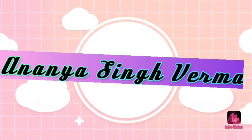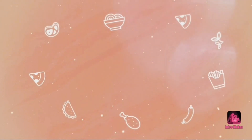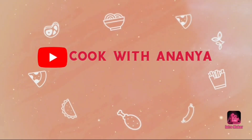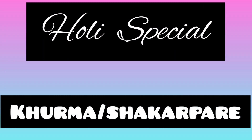Hello everyone, welcome back to my channel. I hope you guys are doing really very well. Today's cooking video will be a very special dish. I am going to make khorme, or shakar pare. We call it khorme in our language.